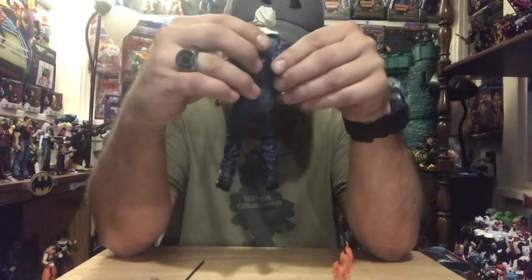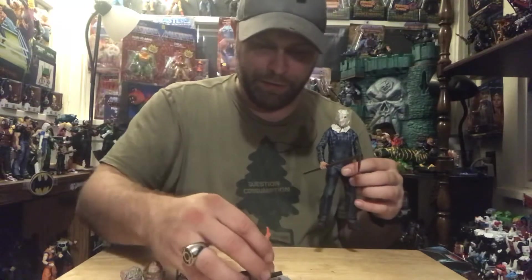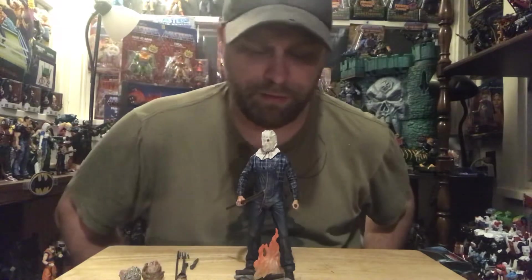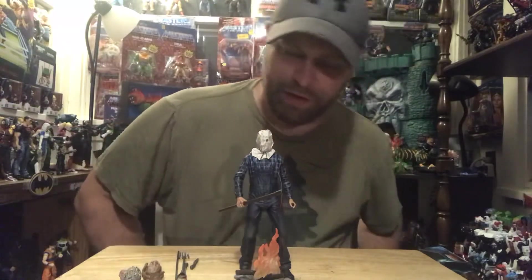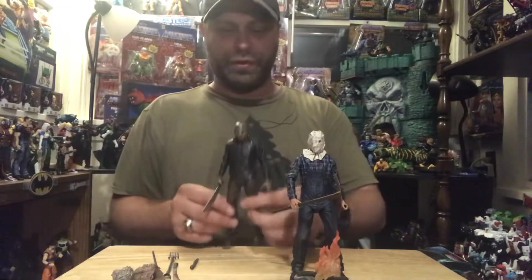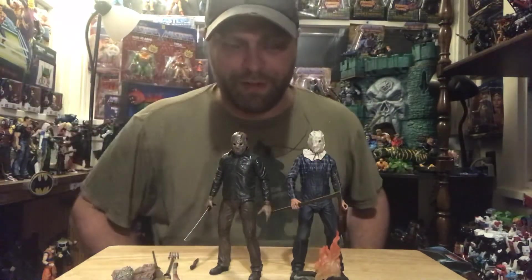I wish I could get him holding the severed head or something — that would be pretty cool. But I mean, he wasn't happy about the severed head thing. Here is our Jason Voorhees from the second movie, and yeah, I mean it's cool, it is cool. Definitely it's going to be a cool one to add to the shelf, but it's just not what we're used to when we're thinking of Jason. When we're thinking of Jason, this is what we're used to here — with the hockey mask. He's looked even creepier than this.